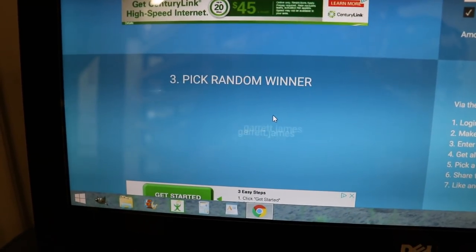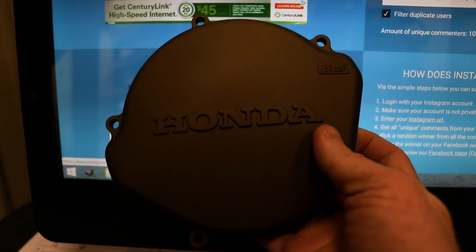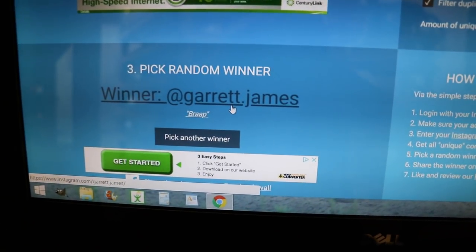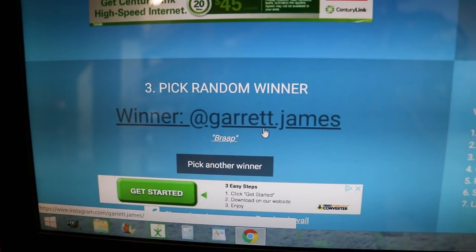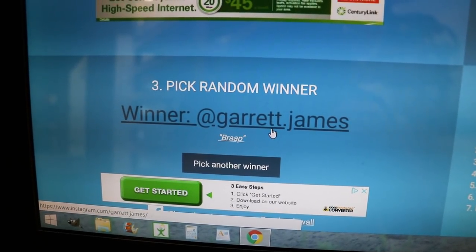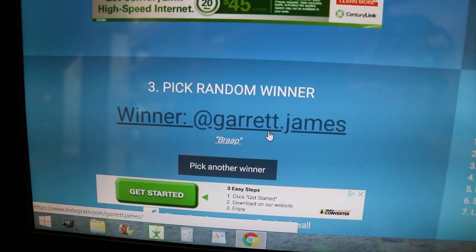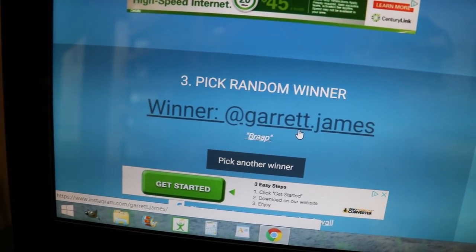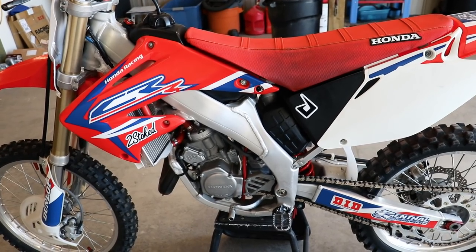A lot on the line here — got this clutch cover, and whoever's comment pops up is going to win it. We've got Garrett James, and he says 'brap.' Just like I said in the giveaway, you had to comment 'brap' on that picture. So Garrett James, I will be sending you a message over on Instagram to get your shipping address and send this clutch cover over to you. Hope you can use it.